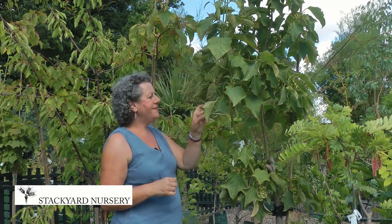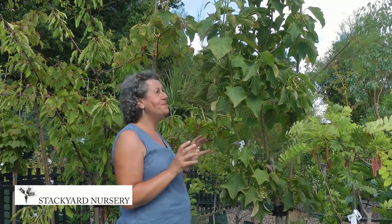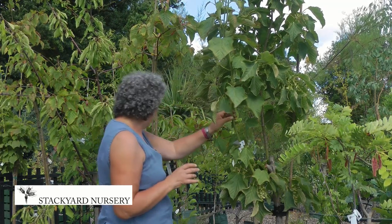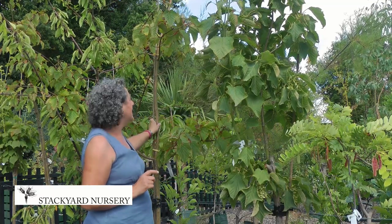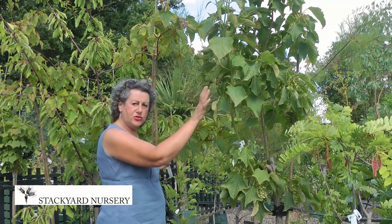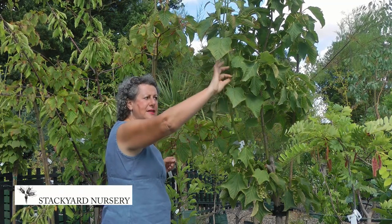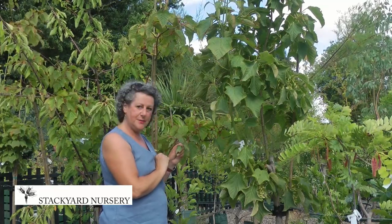Beautiful leaf, and they're just starting to do that change of colour. Now this one is George Forrest. The one next to me is Grey Snake, and the Grey Snake is wonderful. Whereas George Forrest has got beautiful green new tips, the Grey Snake has red new tips.